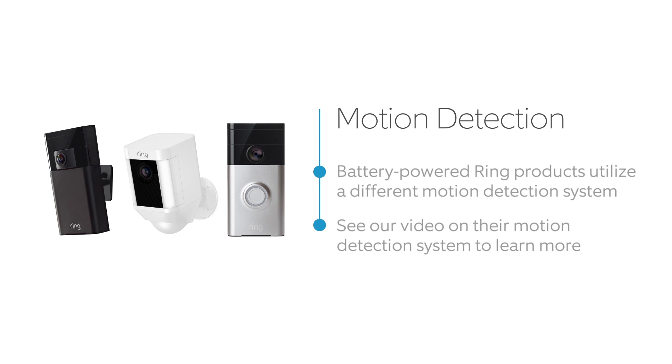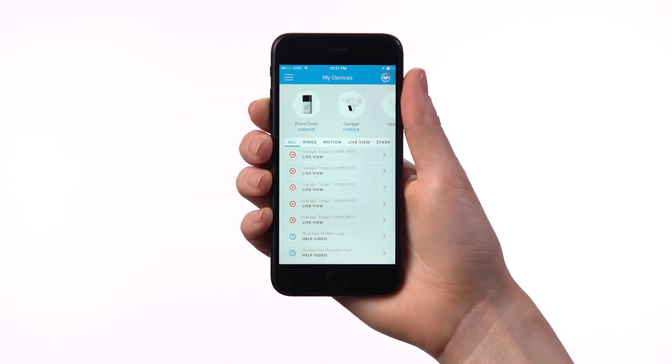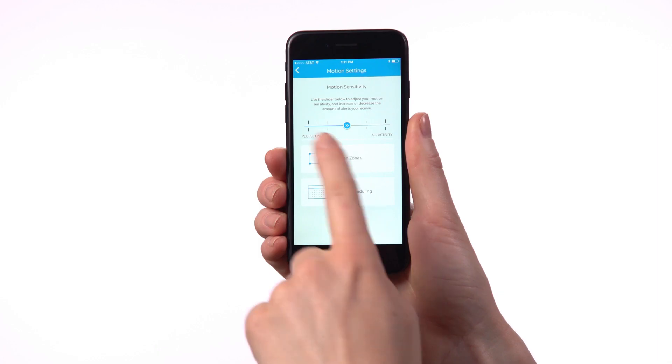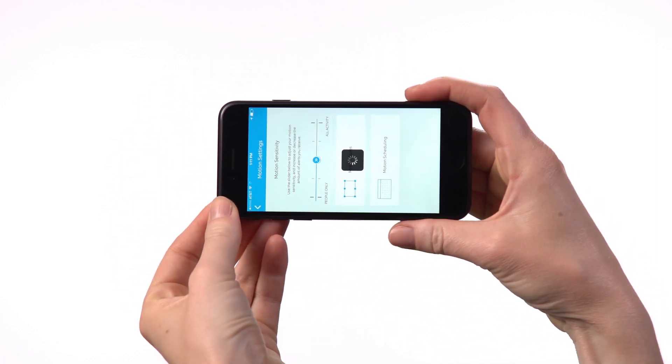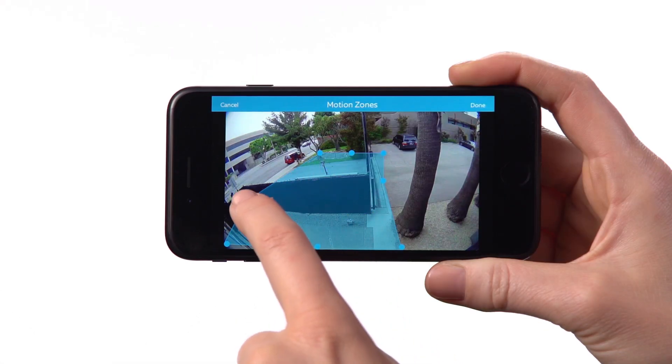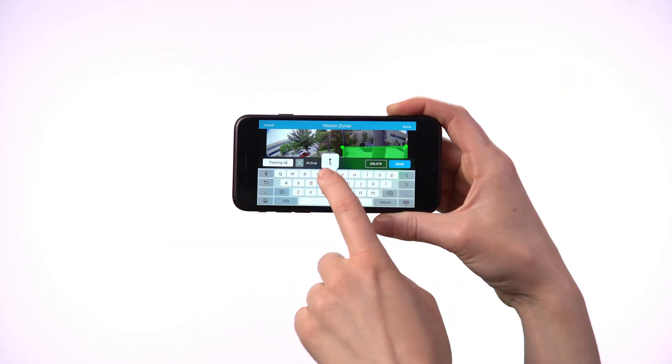To set up a motion zone, open the Ring app. Select your Ring product and select Motion Settings. Then select Motion Zones and tap Add a Motion Zone. You can draw up to three custom motion zones. Press Save when you're done.